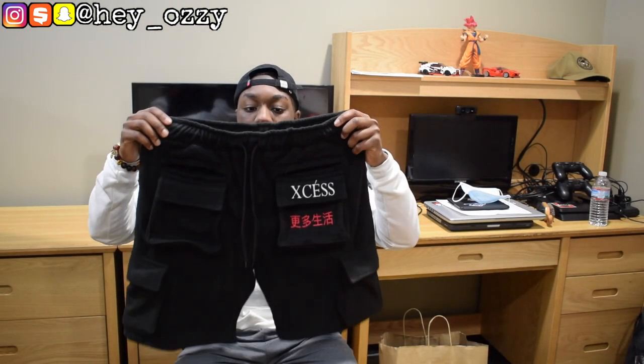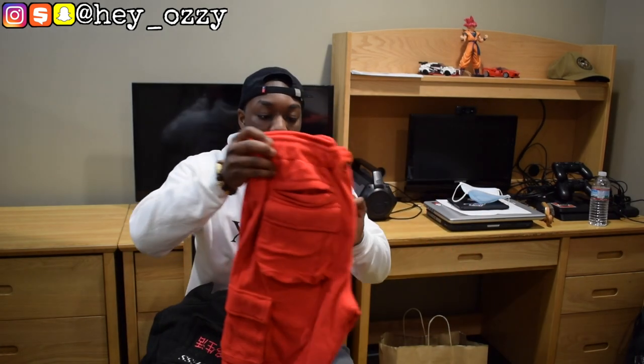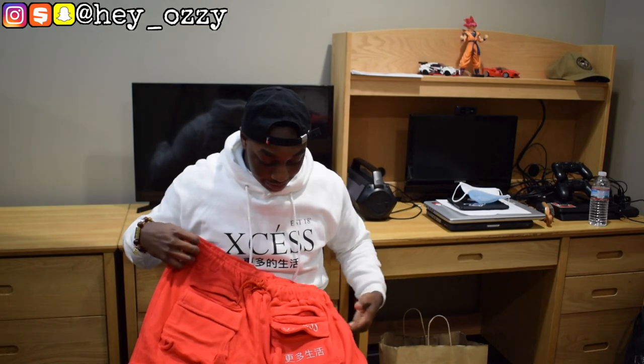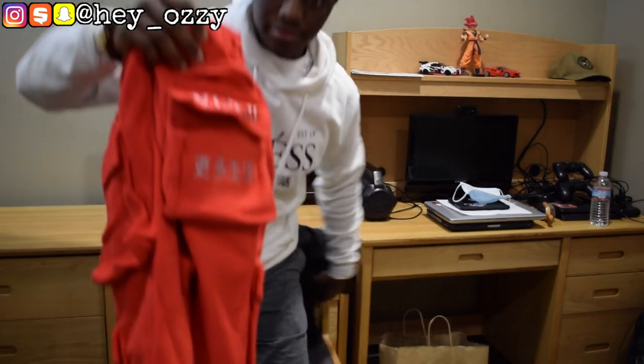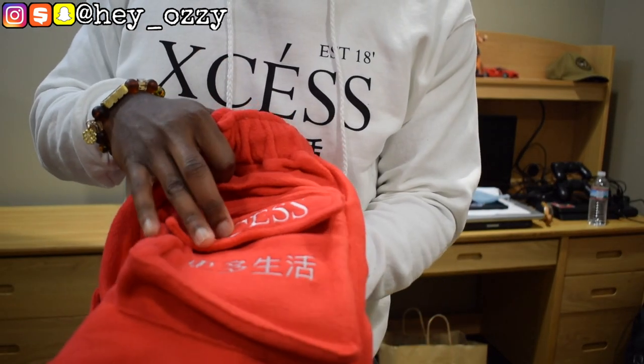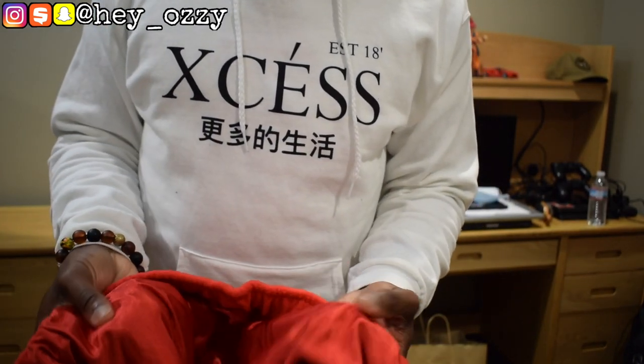On the website there are four colors for the XS shorts: black, gray, red, and orange. I got the black pair and I also got the red pair. The red pair has the same amount of pockets — three pockets on each leg — and the XS logo is in white. The XS Kanji letters are in silver stitching. These shorts also have the satin lining on the inside.